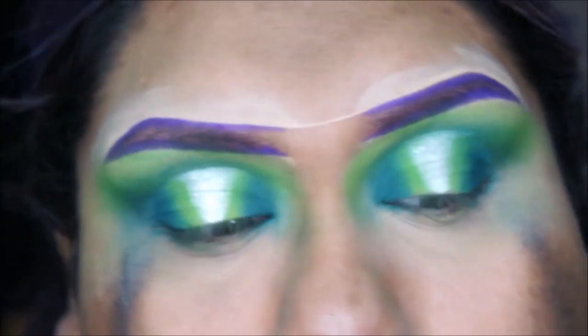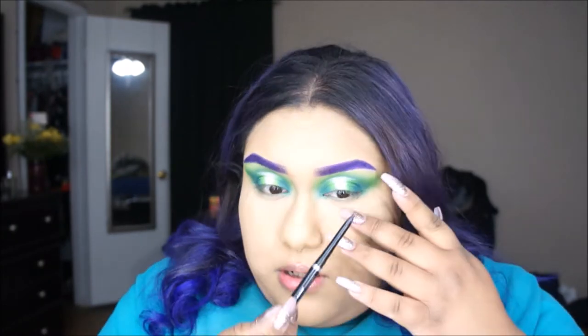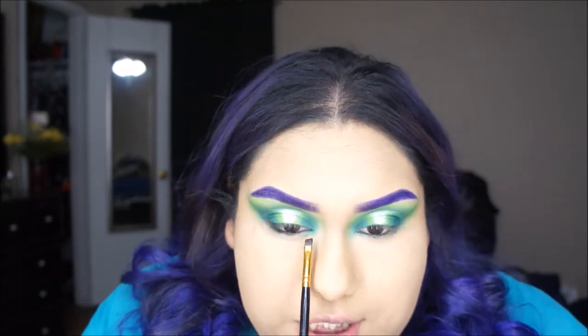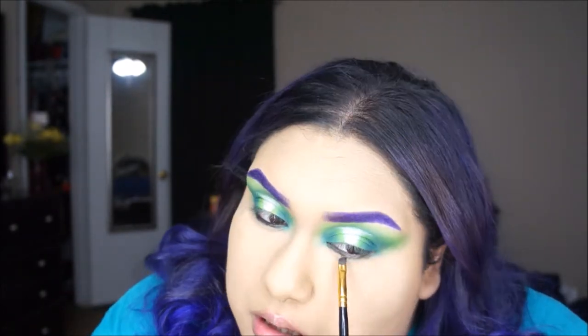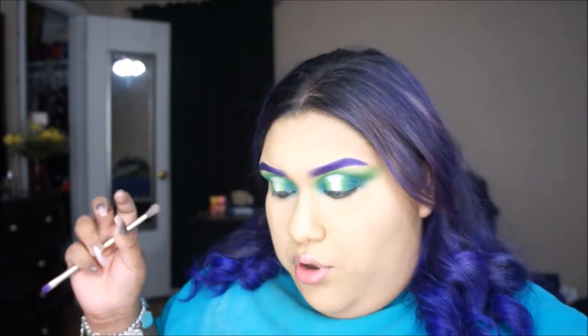I'm going to leave the eyes as they are and move on. I'm going to skip foundation actually. We're going to finish the eyes — I'm going to get my white eyeliner and line the top and bottom waterline. Then I'm grabbing my Urban Decay Naked 2 palette double-sided brush and going in with a purple from Coastal Scents Creative Me palette.